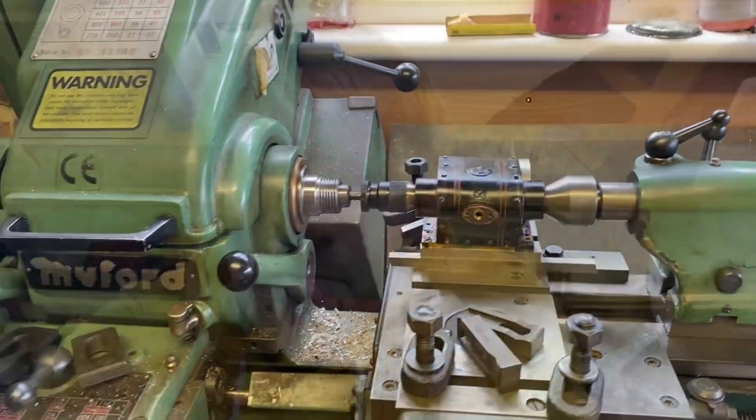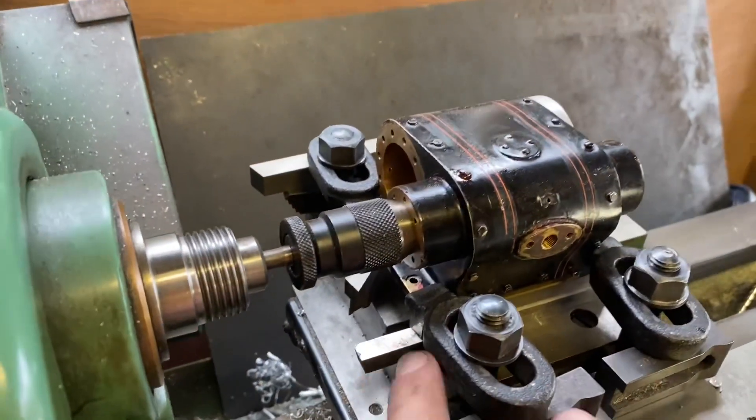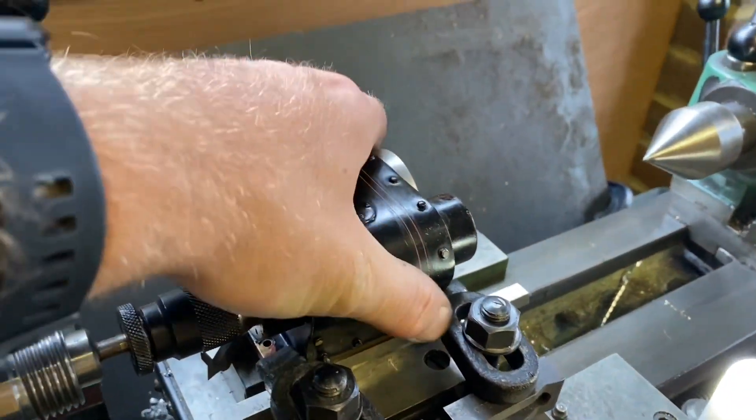I'm sure there are other ways of doing this, and I'm certain that a lot of those ways will be more accurate than what I'm doing, but this is what works for me with the equipment I've got. So I just need to bolt it down and then check that it's sitting true. If it is, I will replace the centers with my between-centers boring bar.